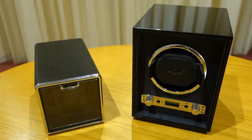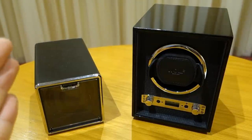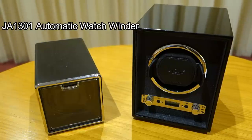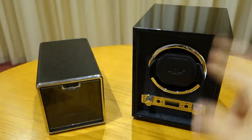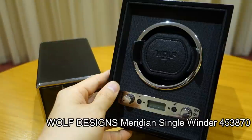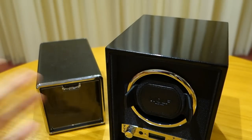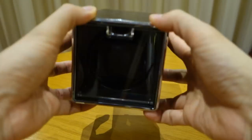Good day guys, welcome back to the channel. Today's video is about watch winders. We have two examples here at quite different price ranges. On the left is the JA1301 winder from GearBest, courtesy of GearBest for providing this for review. On the right is a Wolf winder from Wolf 1834, also known as Wolf Designs. I'm going to review both, starting with the cheaper GearBest one.